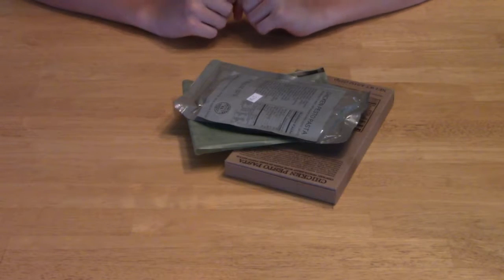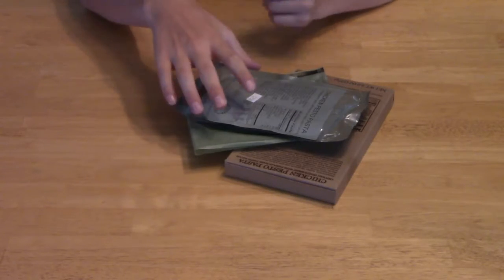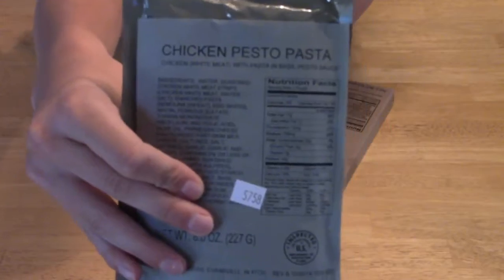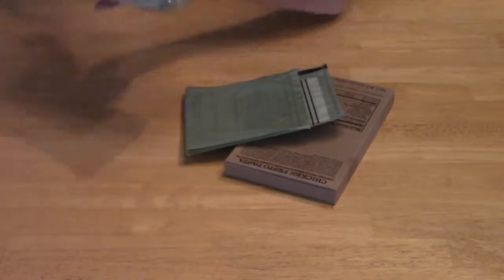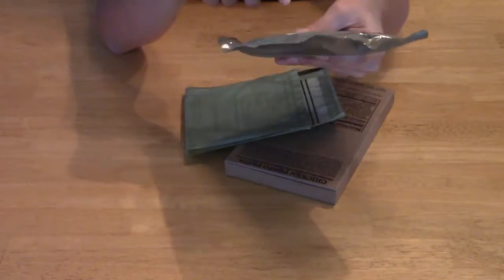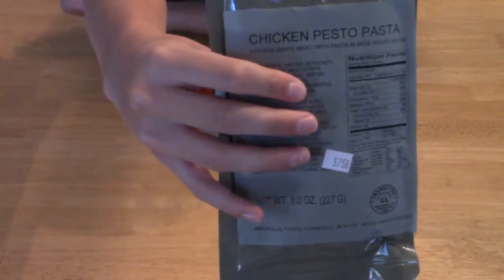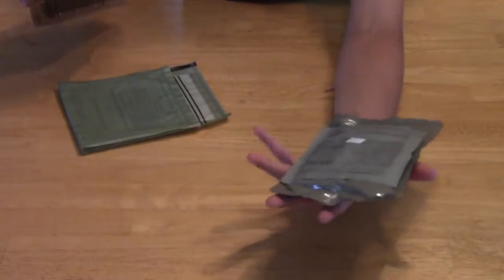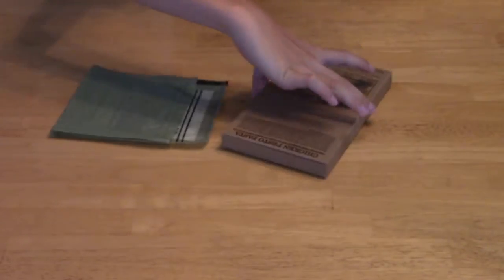Hey, what's up guys, it's Isaac here back with another MRE video. Today we got a chicken pesto pasta. We're gonna try this. I get my MREs at Winco — they come just in the bag, but as far as I know I need the box thing to cook them, so they expect you to microwave them or boil them. I'm gonna eat the one in the box today.